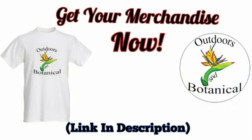Please check out the merch and other things I have for sale on my website — it helps out the channel so I can continue to do videos like this. Thanks and enjoy the rest of the video.